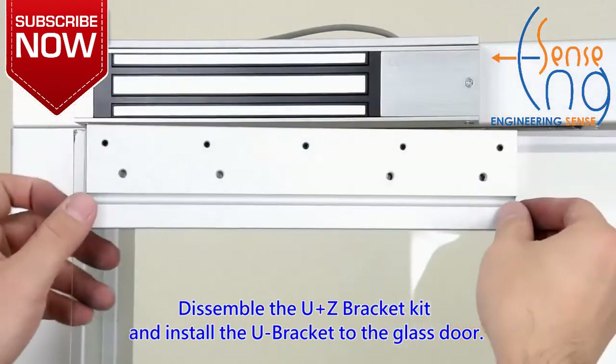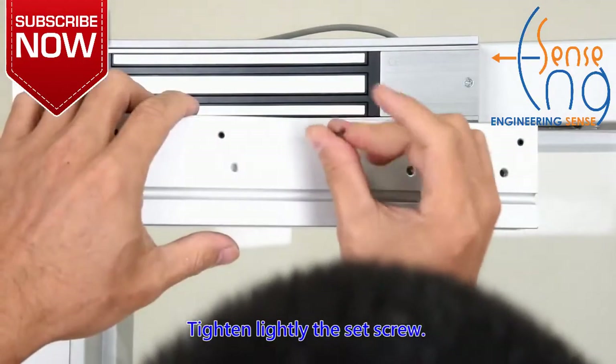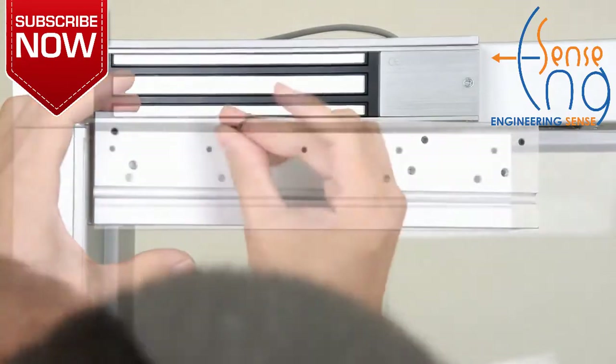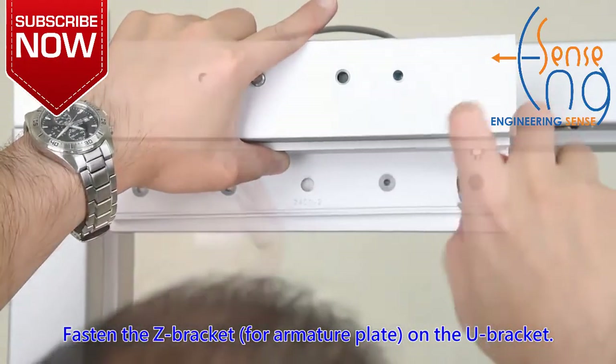Disassemble the U and Z-bracket kit and install the U-bracket to the glass door. Tighten lightly the set screw. Fasten the Z-bracket for the armature plate on the U-bracket.